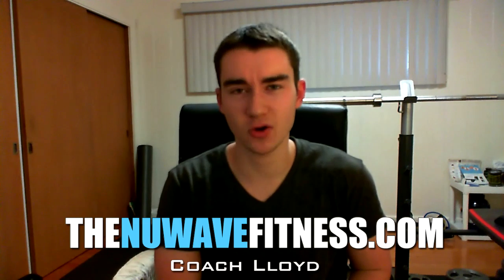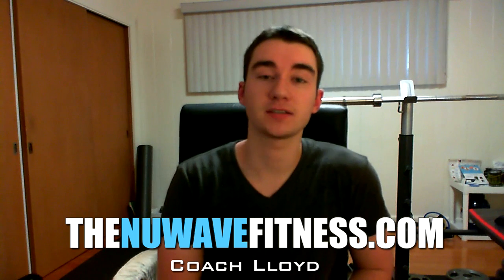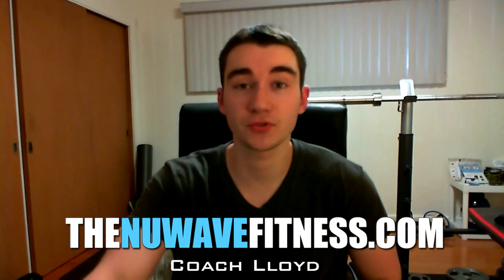Consistency is key — if you made it all the way to the end, leave a comment below using that phrase; that'll let me know you made it and you get a gold star. This has been Coach Lloyd at thenewwayfitness.com. If you guys have any questions, comments, need advice or anything, check out our website. You guys have a good day and we'll see you in the next video.